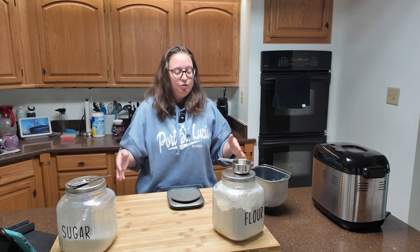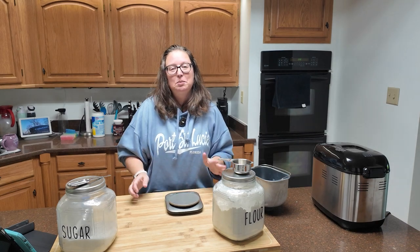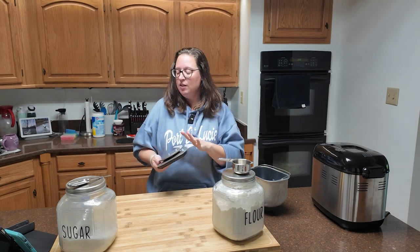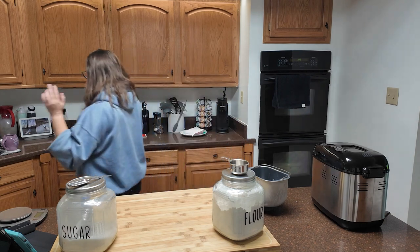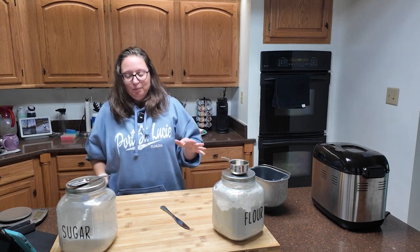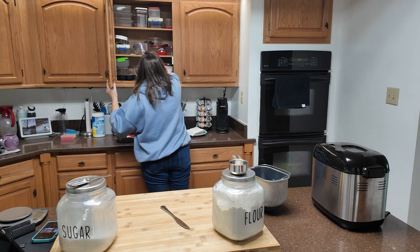If you're not using a bread machine, you're going to weigh your flour — I have a kitchen scale out. If you want to follow the recipe to the letter it says to use a scale, but if not, just make sure you're leveling your measuring cups. You can use the back of a knife or just shake it. We are doing three cups of flour, which is 360 grams.